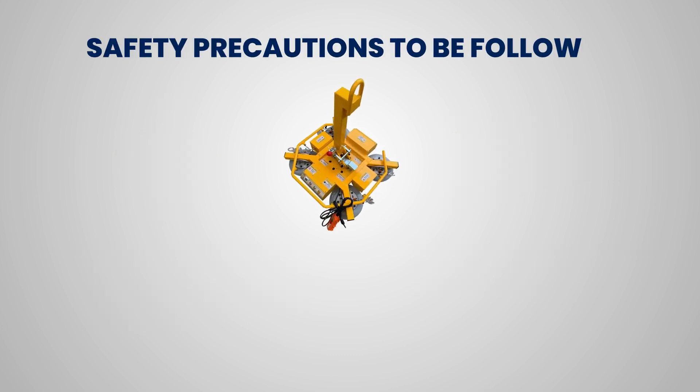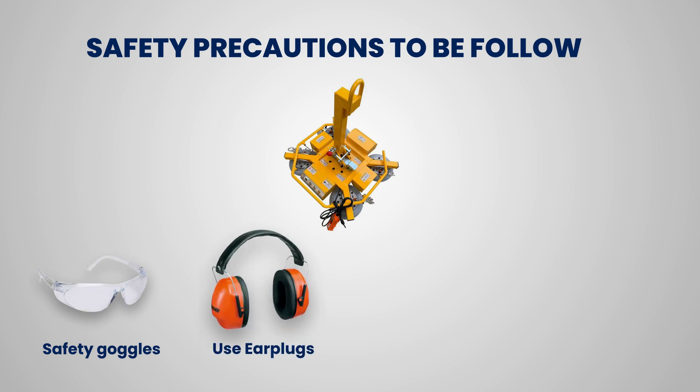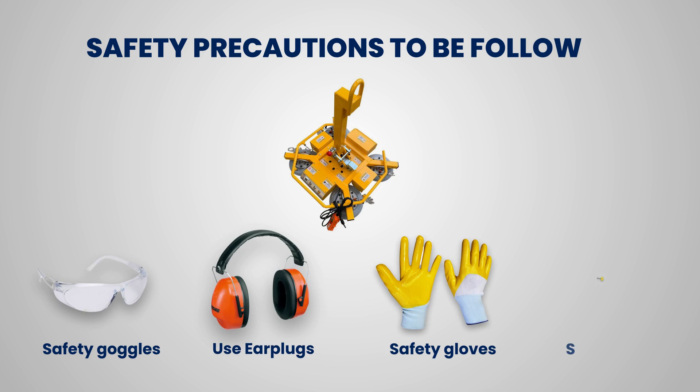Safety precautions to be followed: Use safety goggles, earplugs, safety gloves, and a safety mask.